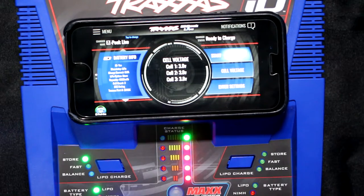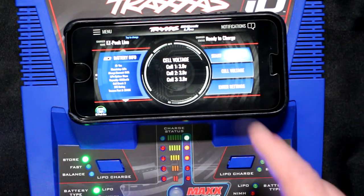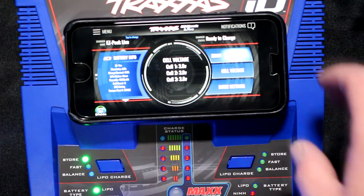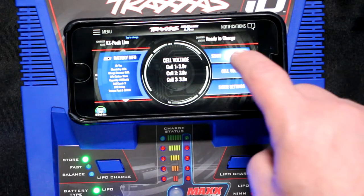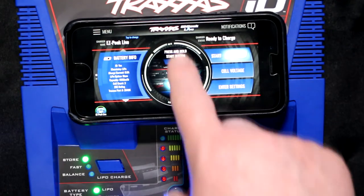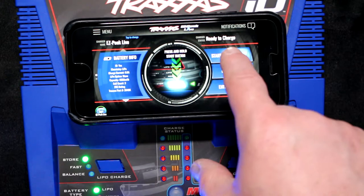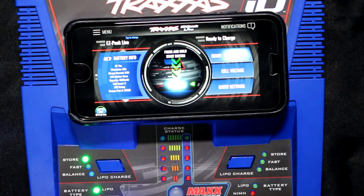Basically we just told the charger the settings we wanted. Now to be able to start this charger, it says press start and hit ID. Now if you press on the screen, it tells you with arrows — you can't press there. Even if you try pressing there, it doesn't matter. It's on the charger itself that you need to press.